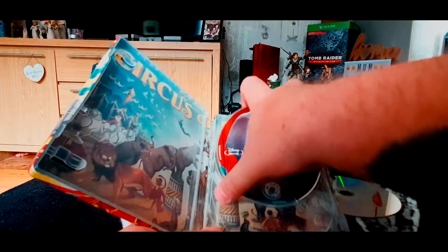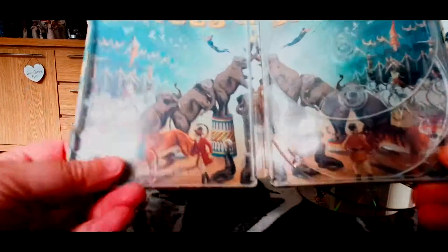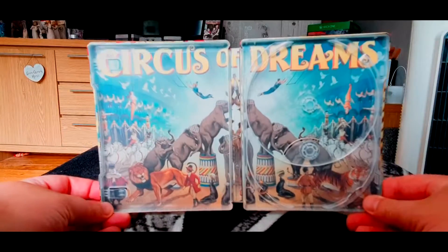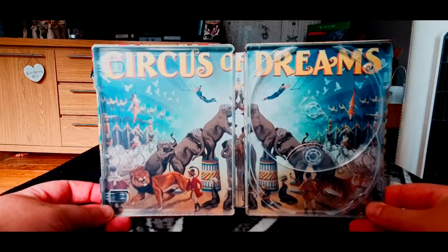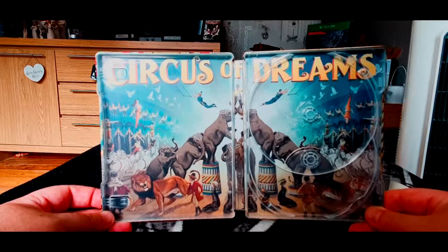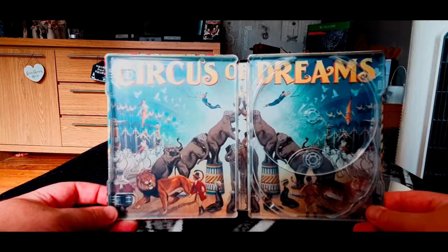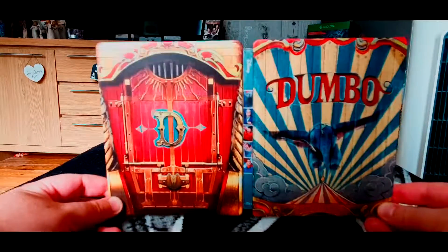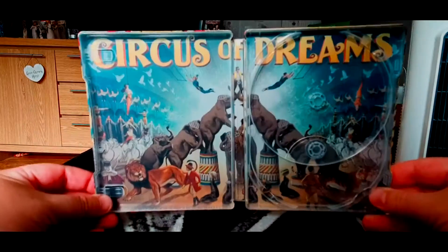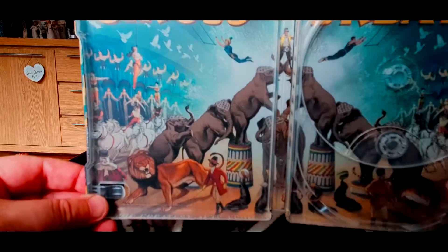Obviously we've got another still picture of Dumbo on the Blu-ray as well. No plain discs with these ones — I always like it when there's artwork on the disc. On the inside we've got even more artwork as well. It's fantastic. Regardless of whether the movie may or may not live up to my expectations, at least from a Steelbook collector's perspective this is certainly one of the better ones — brilliant, lovely artwork on both sides inside and out, absolutely brilliant.